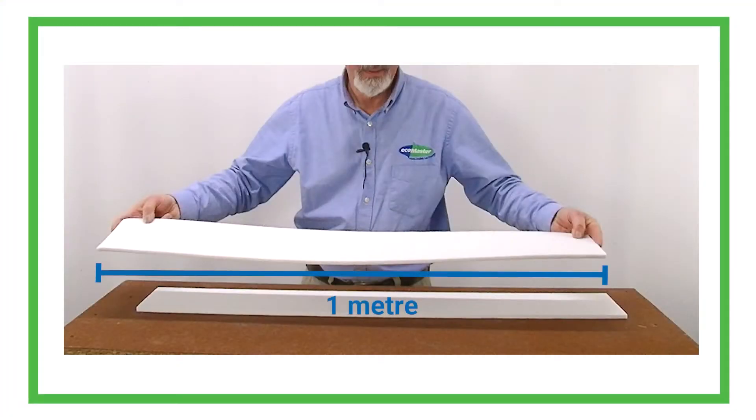Joisties are one metre long, which makes them easy to ship to almost anywhere in Australia. And it's easy to work out how many joisties you're going to need.